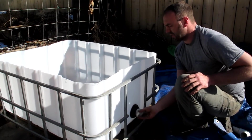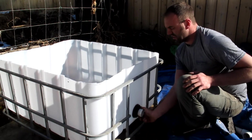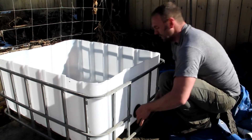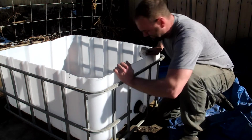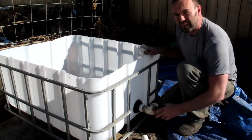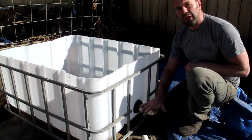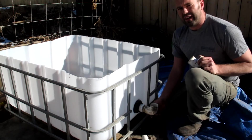We also want to set up the overflow just like we did on the last one. Again, we'll set the overflow once we've got the gravel in. I suspect it's going to be pretty close because our bulkhead fitting is a little bit higher than the valve was on the other side.